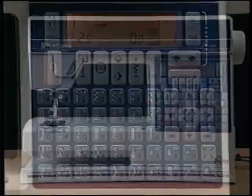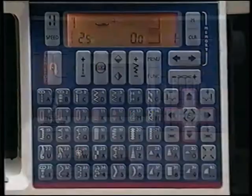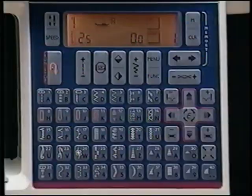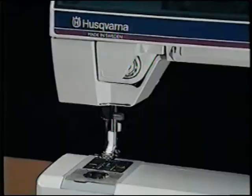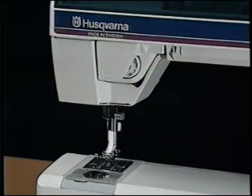The bobbin thread automatically comes up when you start to sew. Your Husqvarna Viking Rose is a complete sewing machine with all the advantages of professional machine embroidery. It offers traditional Husqvarna features including truly automatic self-adjusting tension — regardless of the stitch you select, your tension is automatically set for perfect results. As a matter of fact, you can actually see the tension dial move.